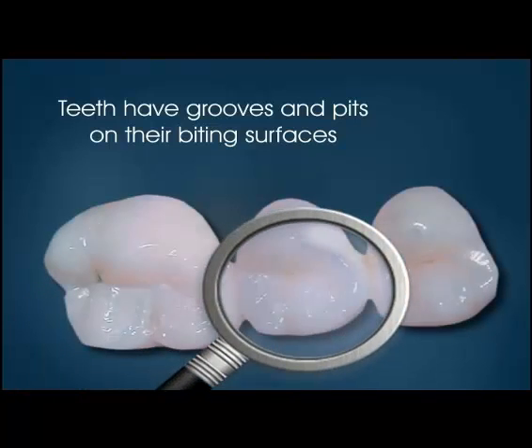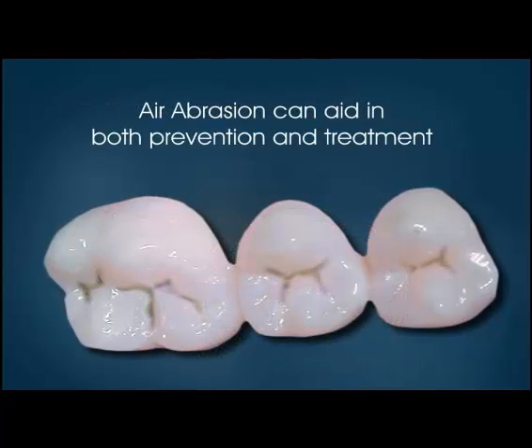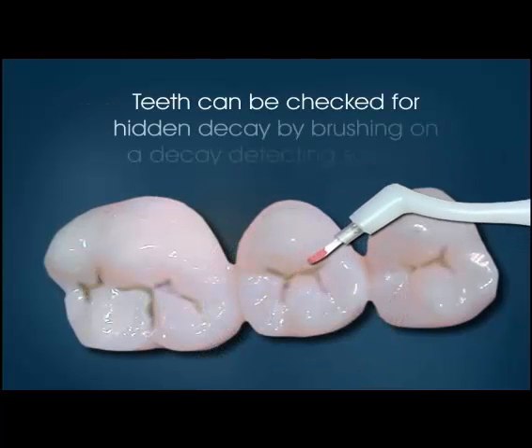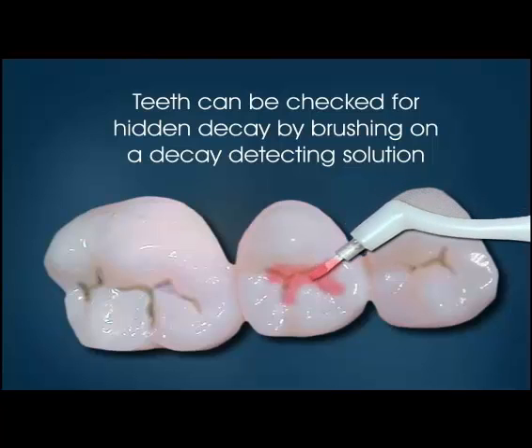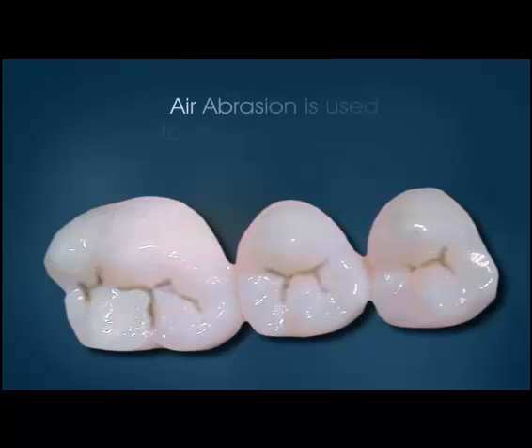Teeth have grooves and pits on their biting surfaces. Air abrasion can aid in both prevention and treatment. Teeth can be checked for hidden decay by brushing on a decay-detecting solution. After washing off the solution, if any grooves are stained red, decay is present. Air abrasion is then used to remove the decay.